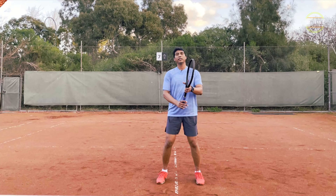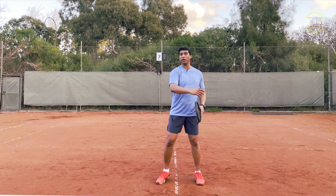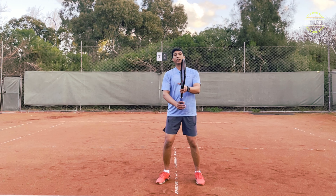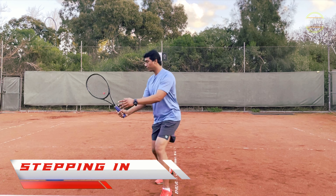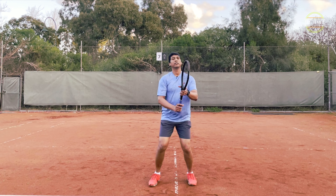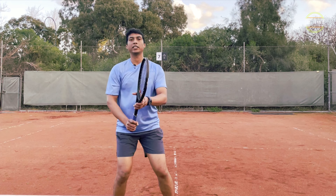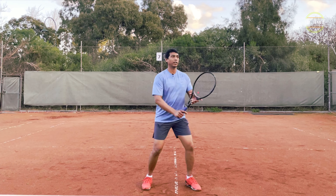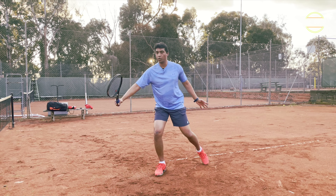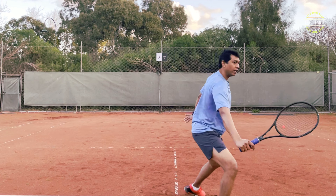Producing power in a volley should come from your body weight. With a compact swing you will not have a lot of power from your arm alone. So what you do is put your body weight forward and create that forward motion. To create that motion, you have to step in when you're hitting — you step in and hit. Split step, set up, step in — that's your volley. Backhand side: split step, set up, step in. That creates the power.